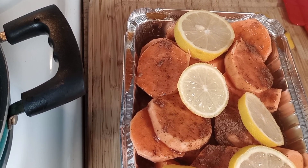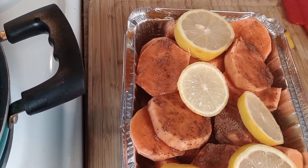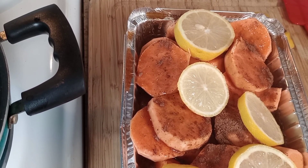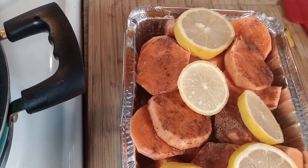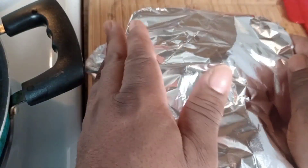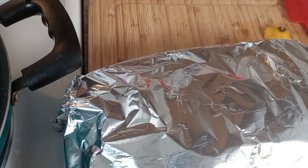Then I'm gonna take some foil and cover it, and I'm gonna put it in the oven like I said for an hour at 350. Stay tuned.